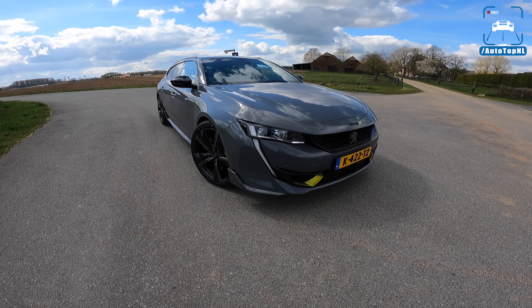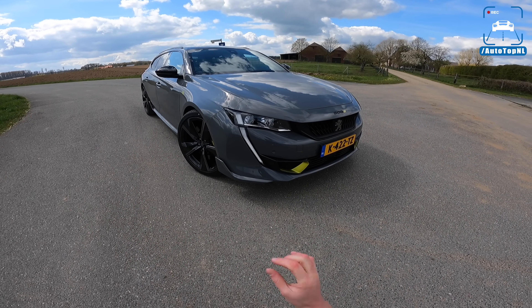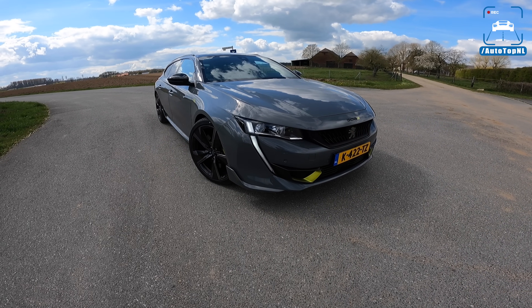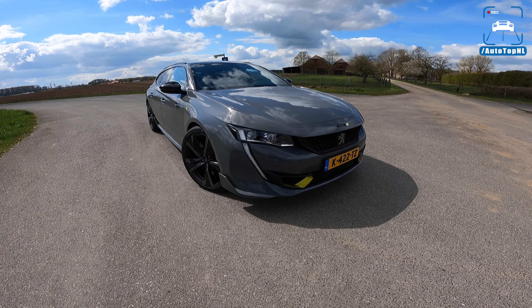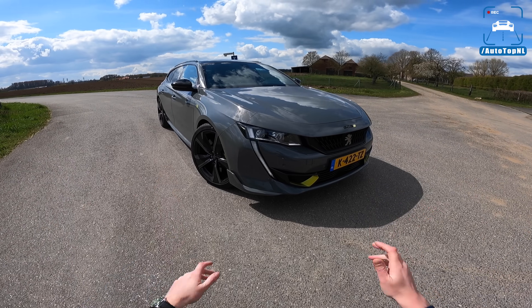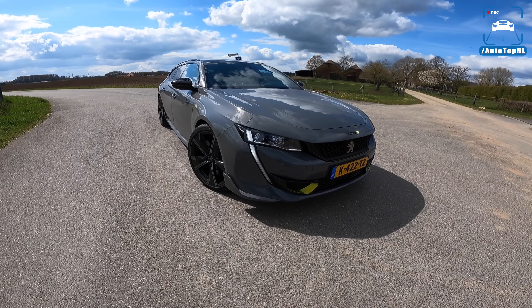PSE is what we're going to use instead of Peugeot Sport Engineered. Now, this is a new performance label by Peugeot and it kind of replaces the GTI label — I think that's what's going to happen in the future. Today I'm going to show you around it, show you all the cool stuff on it, and then we'll take it for a drive towards the Autobahn for an Autobahn blast.